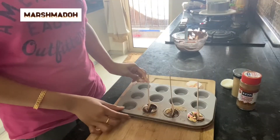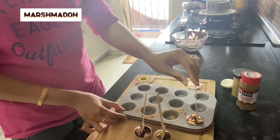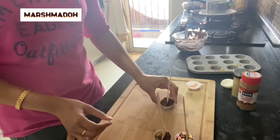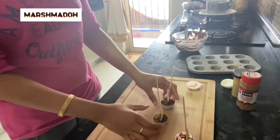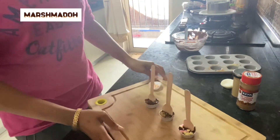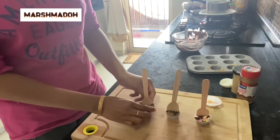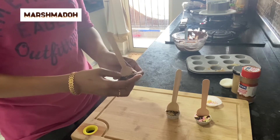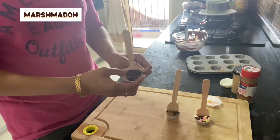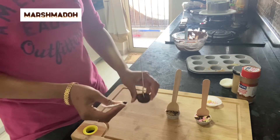They've been chilling for almost 20 minutes now and they're ready. Oh my god, don't they look pretty! I immediately knew which one I would be having. I'll demold them — they come out very easily, trust me, it is super easy.